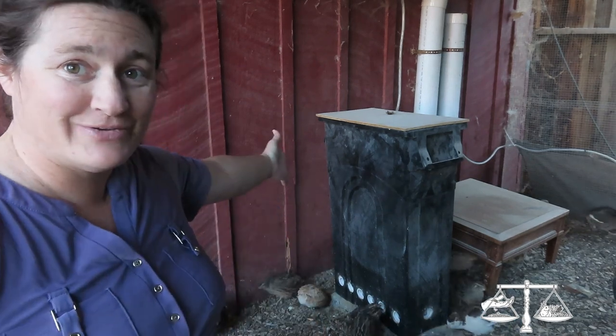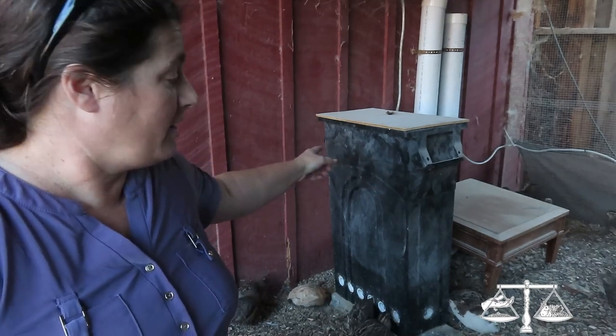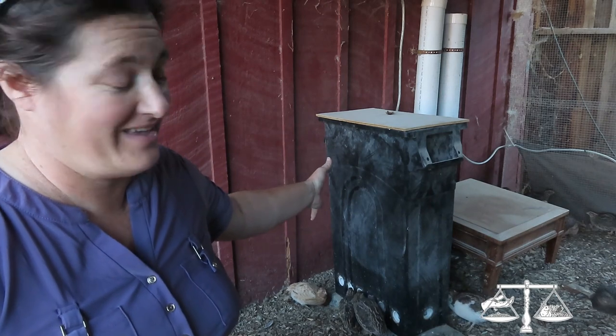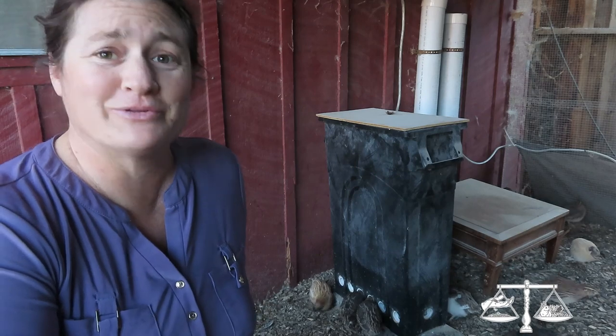I'm Katrina and this is Sew and Tear, and today we're going to talk about this cool thing — the ultimate quail feeder. It took a long time to figure out what was right.